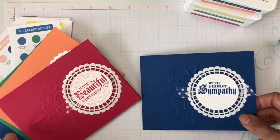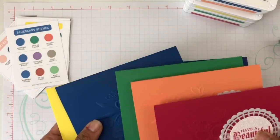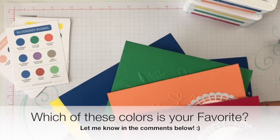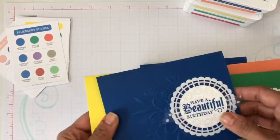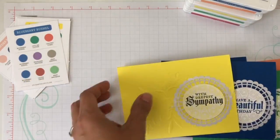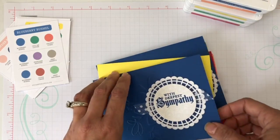I really want you to share below: which of these five new ink colors is your favorite? Lovely Lipstick, Grapefruit Grove, Call Me Clover — beautiful green — Blueberry Bushel, or Pineapple Punch? Let me give you a tip with the Lovely Florals embossing folder.